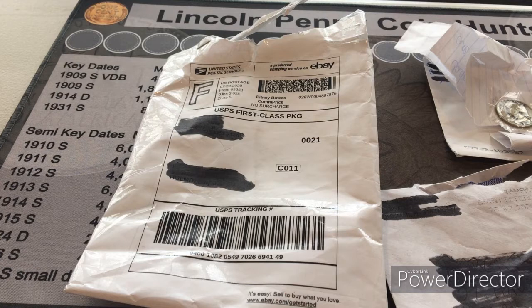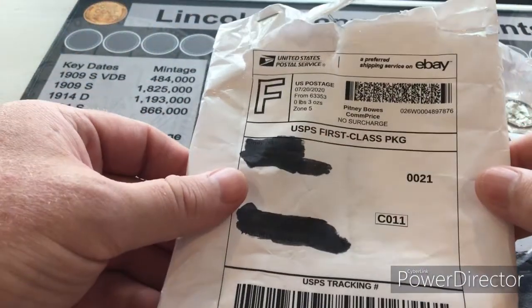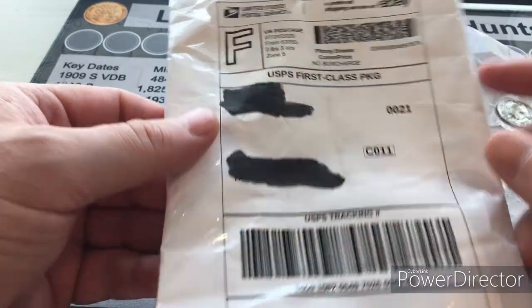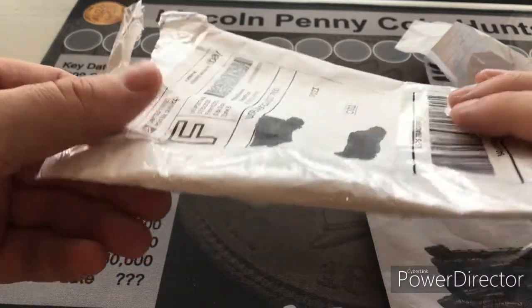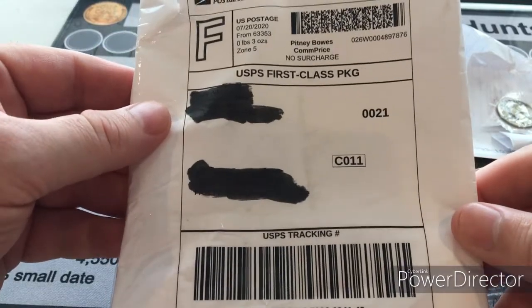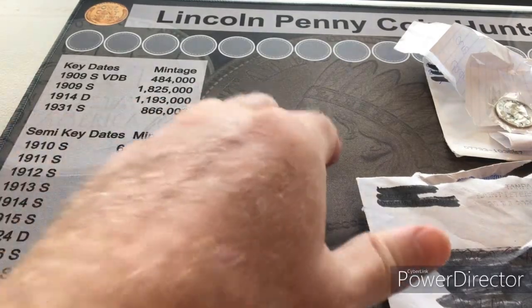Let's look at a couple other packages that might have been packaged a little differently and perhaps even better. This package was from one of my recent mail calls. The person used tape to reinforce their padded envelope, so whenever you're sending coins in the mail it's probably a good idea to reinforce your envelope or padded envelope with some tape. I was very happy with the contents.